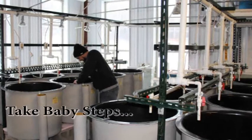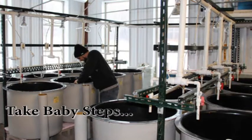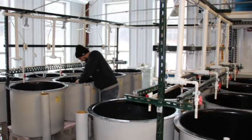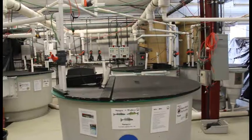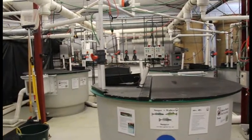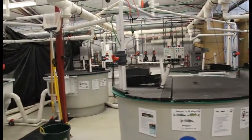Take baby steps. It is better to first test out a smaller system as a proof of concept than to invest in a large, extensive system. This is especially important to understand how your fish will perform in individual systems and to better understand surrounding markets.